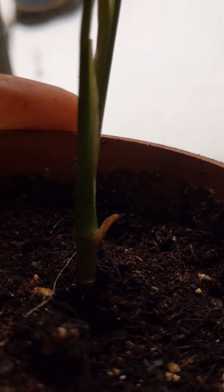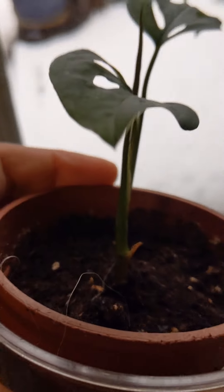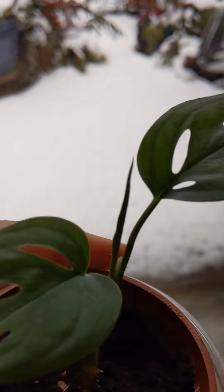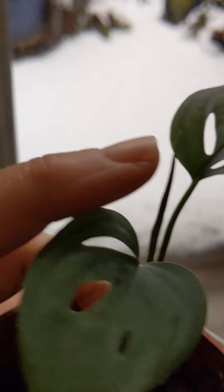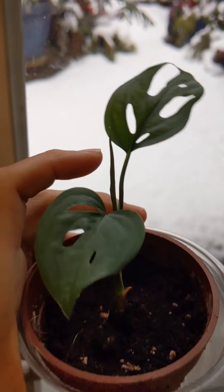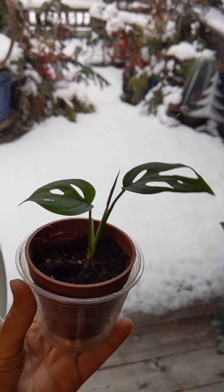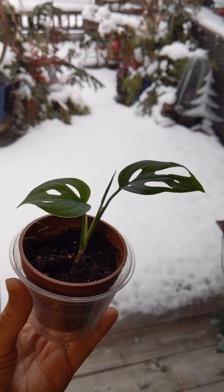You can see the little tip there where it came off. And now you can also see a third leaf coming — that little thing is going to uncoil and become a third leaf. So I've got a Swiss cheese plant that started as a single leaf from a plant swap.